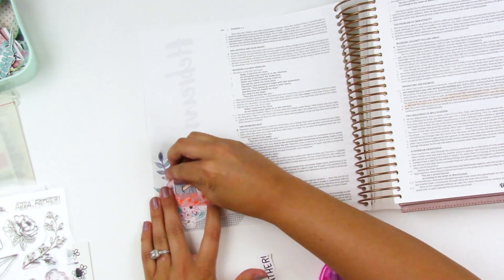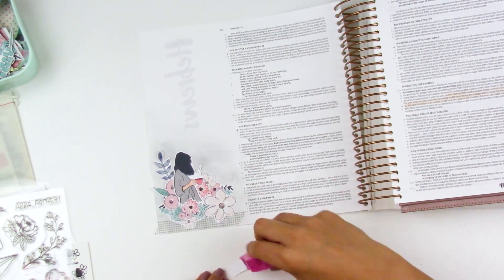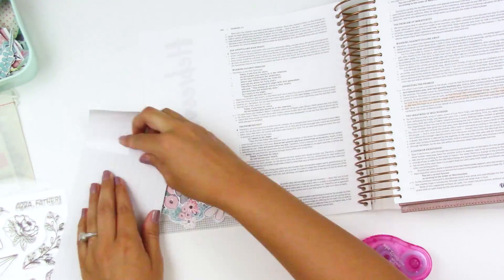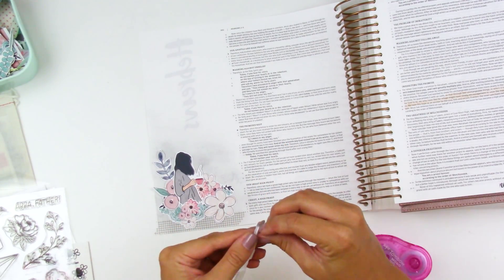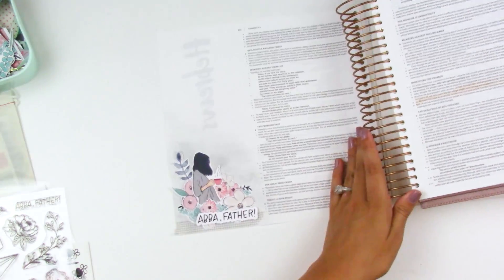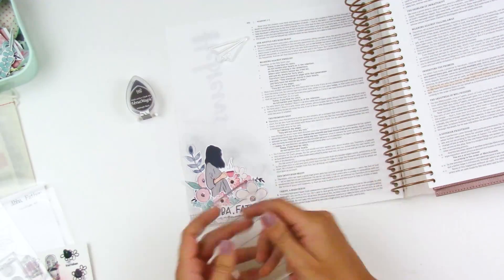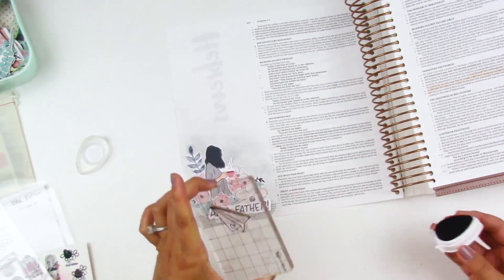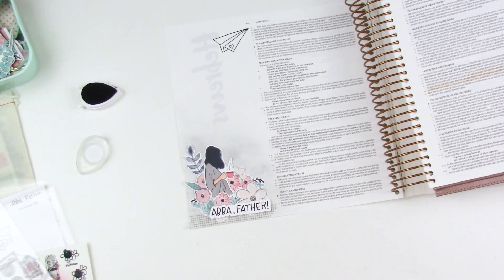I added a little piece of that grid washi — which is hands down my favorite washi tape in the world — from Felicity Jane. I'll have everything linked down below. I love using that as just an accent piece in my journaling. For this piece here — this is 'Abba Father' — I did go ahead and pop it up on some foam dimensional squares. That is the awesome thing about working in the Illustrating Bible, which is now available for pre-order over at Dayspring, so you can definitely head over and grab this Bible if you missed out the first time around.